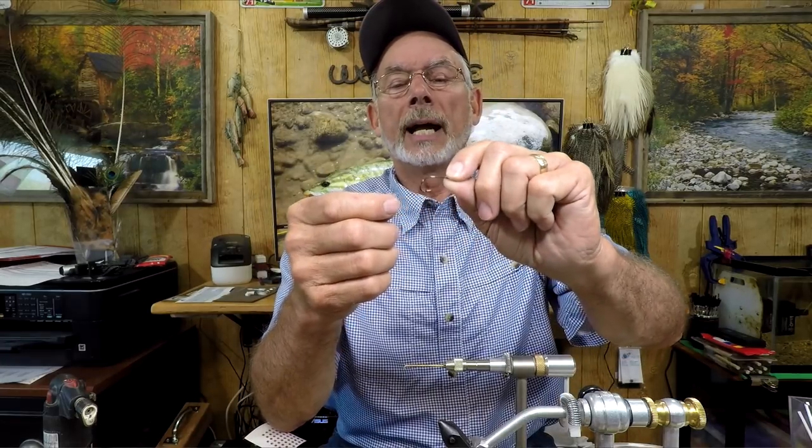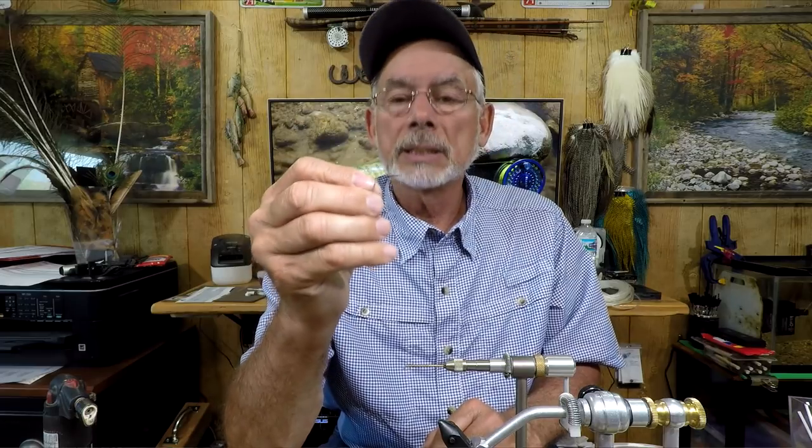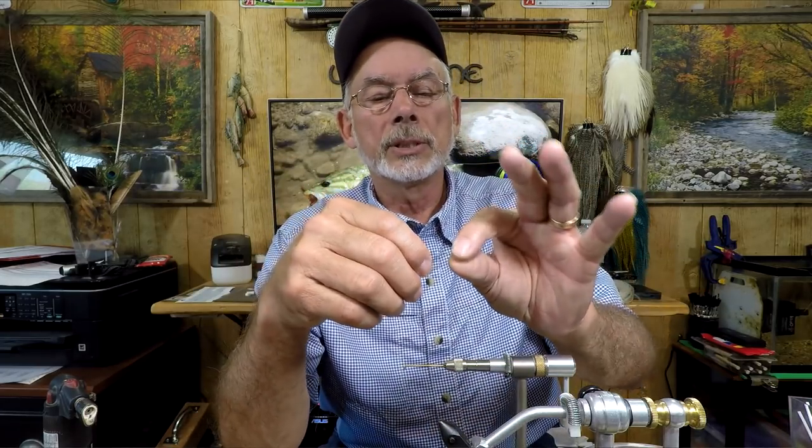One of the purposes of the tube fly is that when the fish hits, it pulls the hook out and the fly kind of slides forward, out of the way of getting torn up — which allows you to save your flies. Also, if you get snagged, this B10S is a really strong hook. I'm fishing for smallmouth so my tippet material is 15 to 20 pound test. You can actually straighten this hook out by pulling really hard and it puts no pressure on the fly at all, because the fly is independent of the hook.